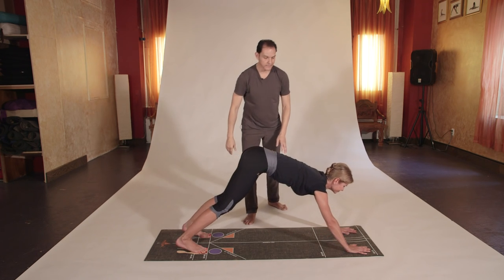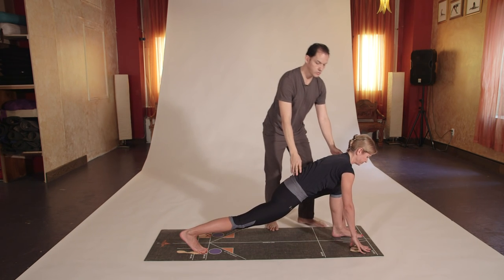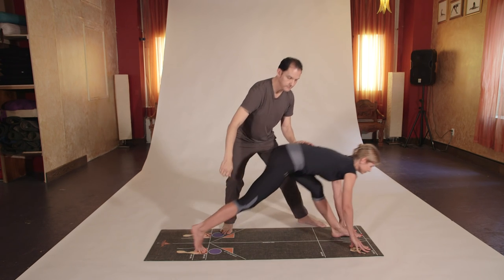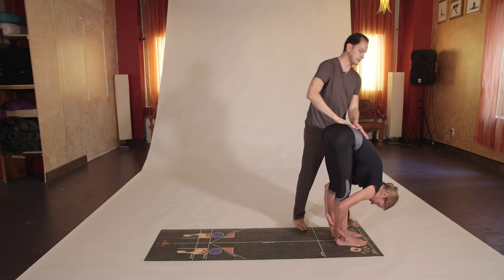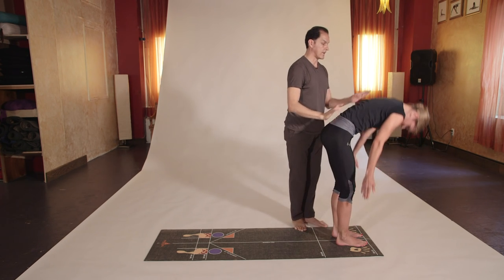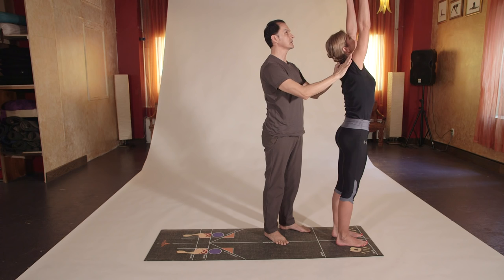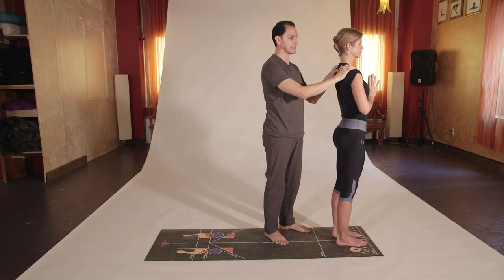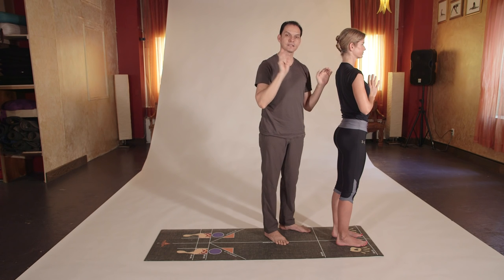Inhale, left foot next to the left fingertips. Look forward, bring the left leg straight, exhale, right foot forward, Uttanasana, exhale. Inhale, arms on the side and up, arms over the head so they touch. Exhale into Namaste or prayer pose. That was the third sun salutation — I hope you practice safely for a lifetime.